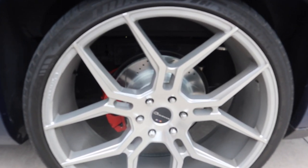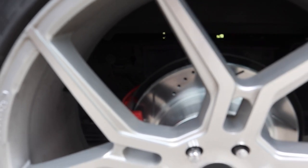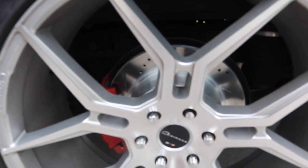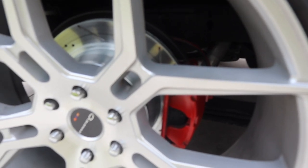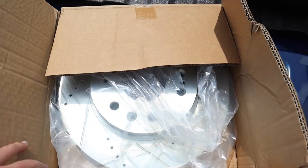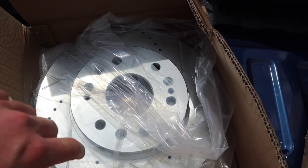Hey guys, it's the next day. We ran out of daylight yesterday so we didn't finish, but we did finish the back. I'm going to show you the back — we painted the calipers and changed the rotors in the back. I got a little paint on the brake line so I just painted it red; I'll put it back to black later. Now we're heading back to finish the front. Here are the front rotors — these are the ones I'm excited about, they look bigger.